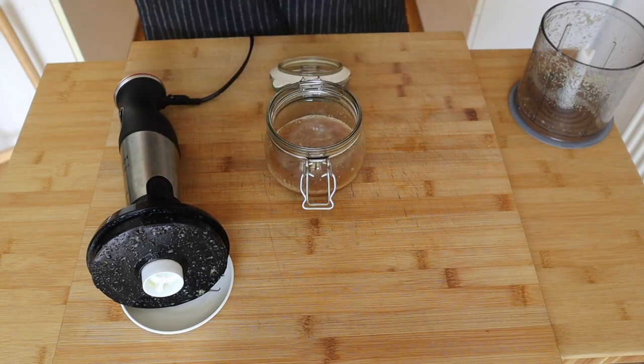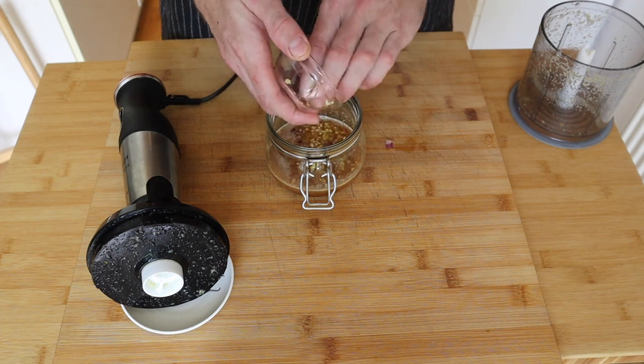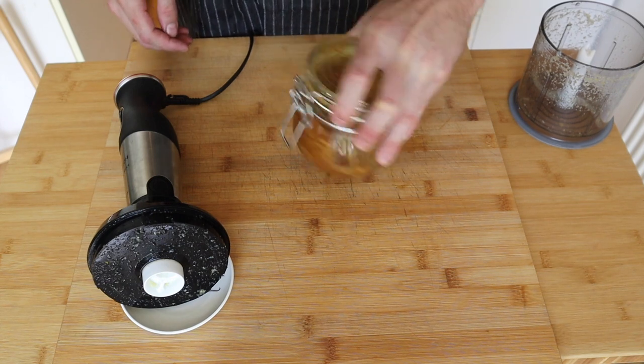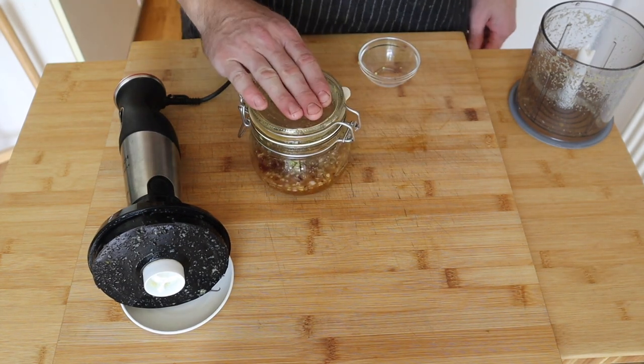Once it's in the jar, we're gonna add some more garlic, ginger, chili and a little bit of onion. All that goes in and we'll just pop the lid on. Give it a little shake and your spicy vinegar is ready. We'll set this aside till we're ready to use it.